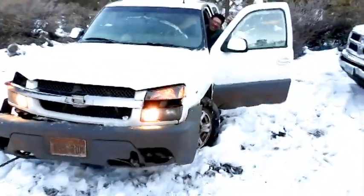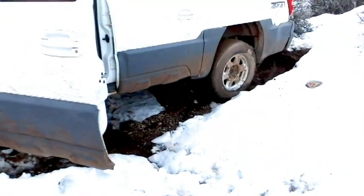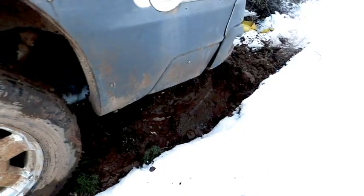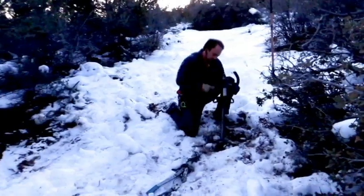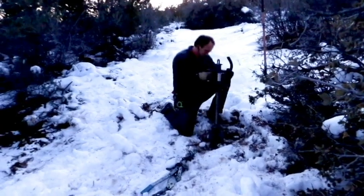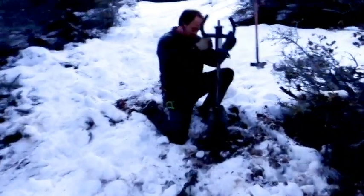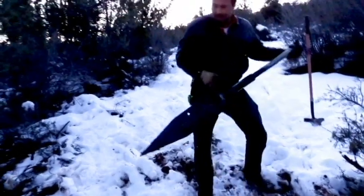Yeah, that's cause I'm doing the work, not you! Look at that! It works good, huh? It's a workout down there. Hey, I think you're free! It's just really soft sand right there because it's near the wash. That thing works good — it's a beast but it's awesome!